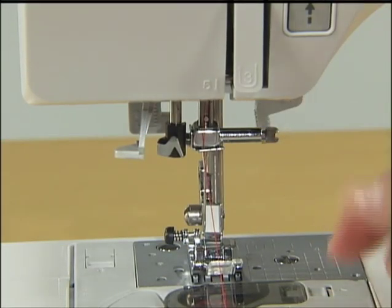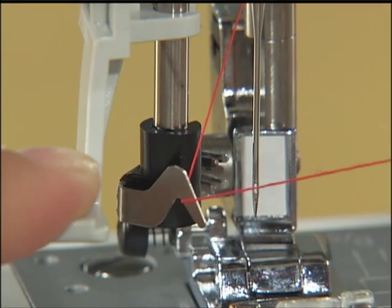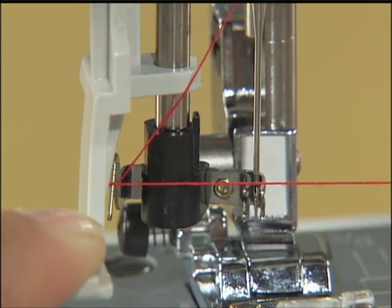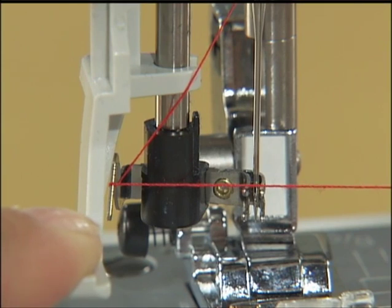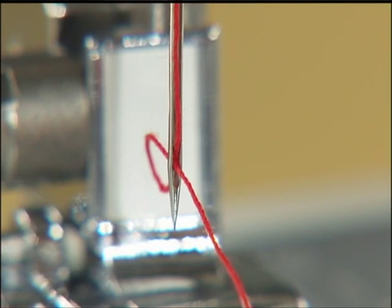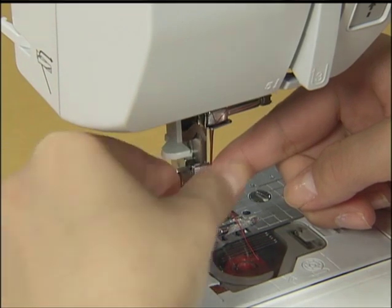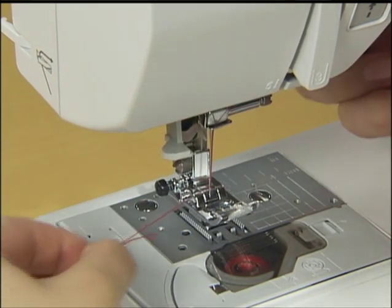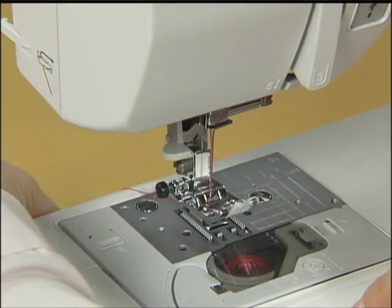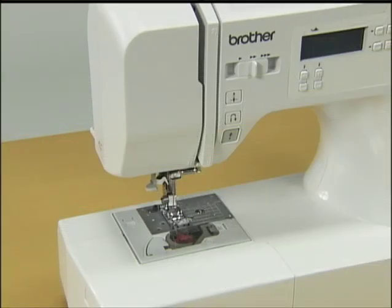Assurez-vous de bien passer le fil par le releveur de fil de la droite vers la gauche. Tenez le fil de la main gauche et, de la main droite, faites-le passer par le guide de l'enfileur d'aiguille. Abaissez le pied de biche. En abaissant légèrement le levier de l'enfileur d'aiguille, accrochez le fil au guide. Tournez complètement le levier de l'enfileur d'aiguille. Le crochet passe par le chas de l'aiguille. Attrapez le fil sur le crochet. Abaissez doucement le levier d'enfilage de l'aiguille à sa place et le crochet tirera le fil à travers le chas de l'aiguille. Amenez l'extrémité du fil sous le pied de biche et tirez environ 5 cm de fil à travers l'aiguille vers l'arrière de la machine à coudre. L'enfilage supérieur est maintenant achevé.